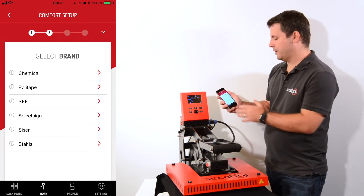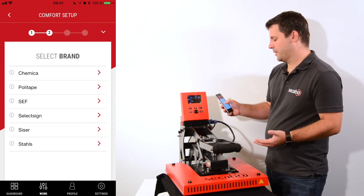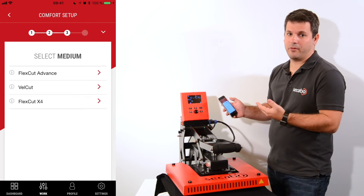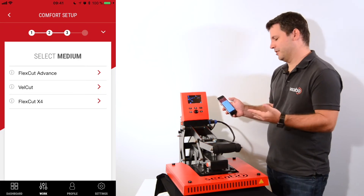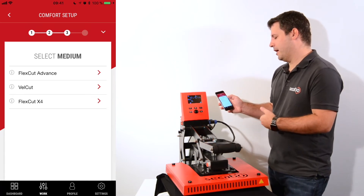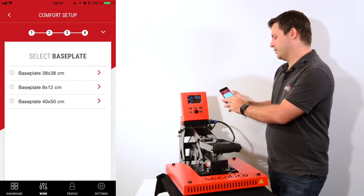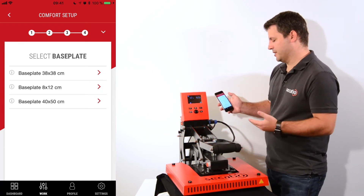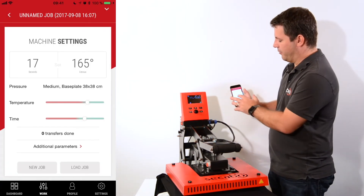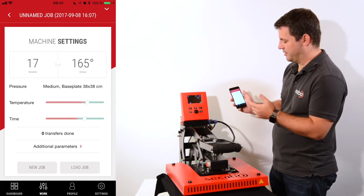After selecting my material I need to select which brand of heat transfer vinyl I want to use. Let's try the SAF material, and in the third step I'll need to select which material from that manufacturer, because most manufacturers have different types. So I'll pick the FlexCut Advance, and in the final step I need to select the base plate. I'll start with the 38 by 38 centimeter base plate on my Cicabo TC5, and now we can see the default settings recommended by SAF for this material: 17 seconds at 165 degrees Celsius.